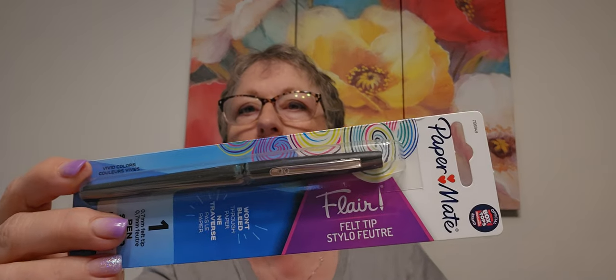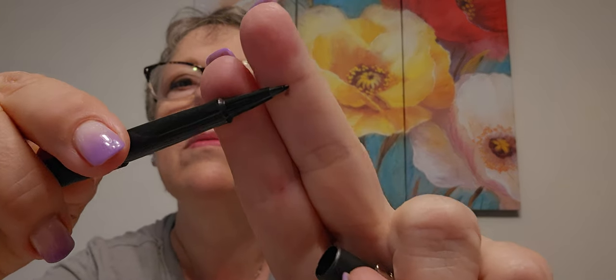I found this paper-safe felt tip pen, so I thought I'd try that. It won't bleed through paper — 0.7 medium point. We'll see if it bleeds through your hand though!